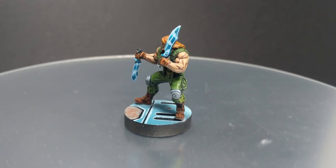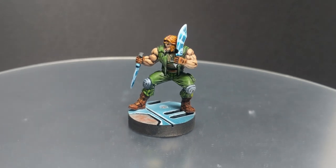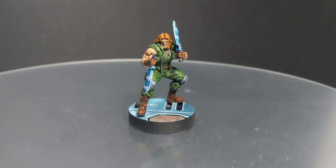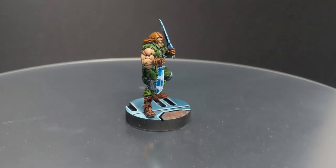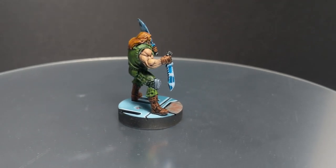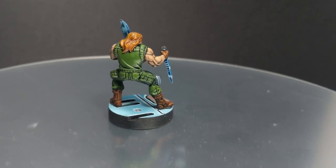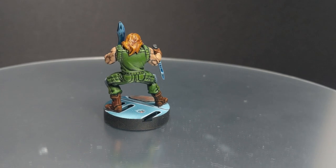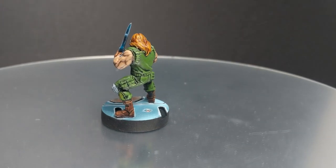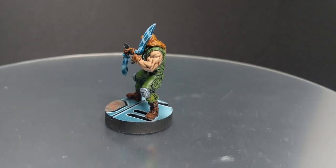Hello guys, Dejan here. Welcome back to the channel. In today's video I'm going to continue painting Darfur's pack Zanadurash and I'm going to paint Caden First Strike. I know how much you people like painting with contrast paints, so this one is going to be painted with contrast paints first, and then in the second part of the video I'll do the highlighting with traditional paints. Without further ado, let's do it.